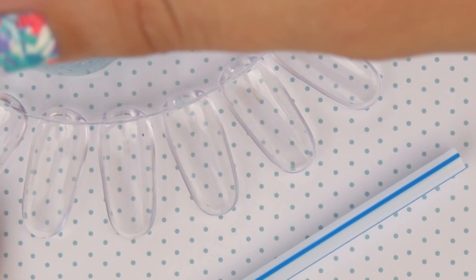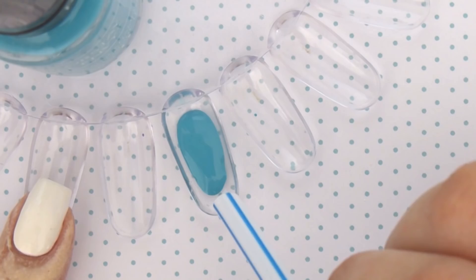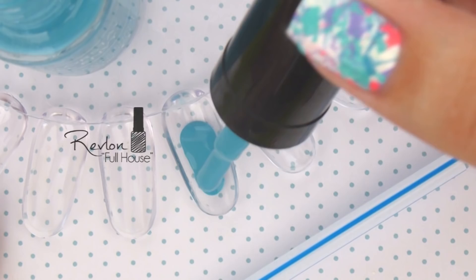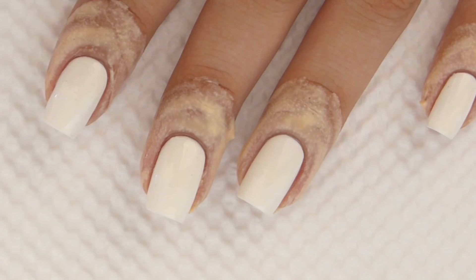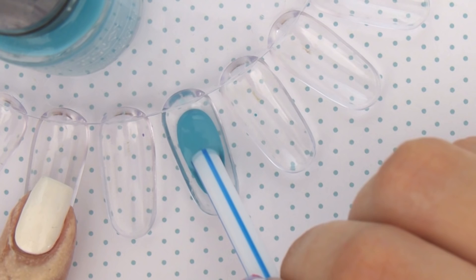Pick your first nail polish color and add a big blob onto a palette, tin foil, or the back of a nail swatch wheel as shown here. Then use the straw to scoop up some of the nail polish. Remember, you want to scoop up the nail polish, not just dip the straw in vertically. Then blow hard into the straw to splatter the nail polish over your nails.